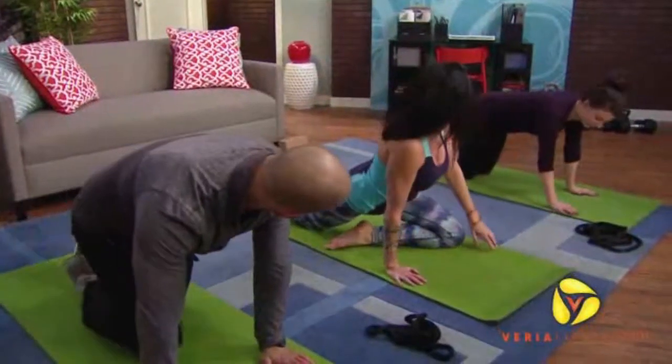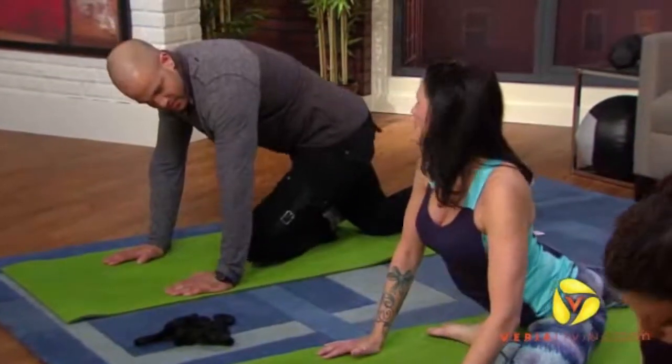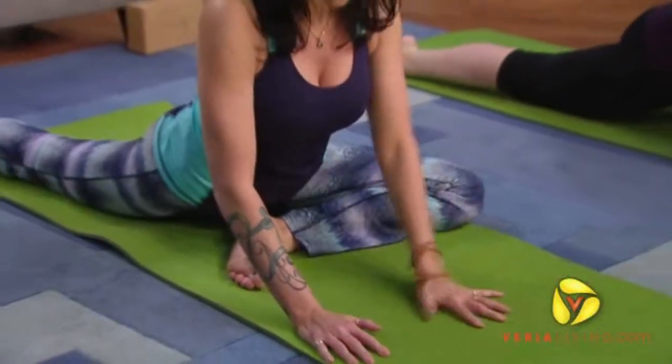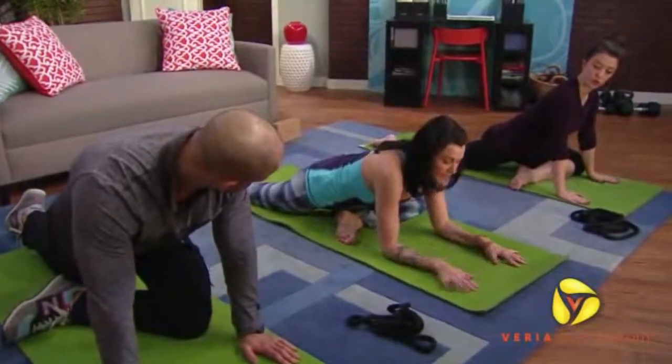The left leg is going to slide forward and the right leg is going to slide back. You want to go as low as you can. In time you're also getting hip flexor on the opposite side. You should feel some left glute, and all the way down.